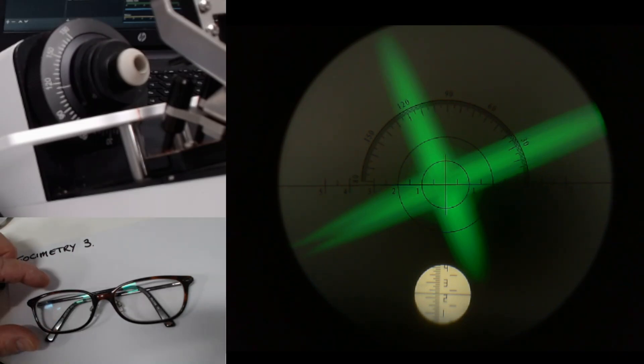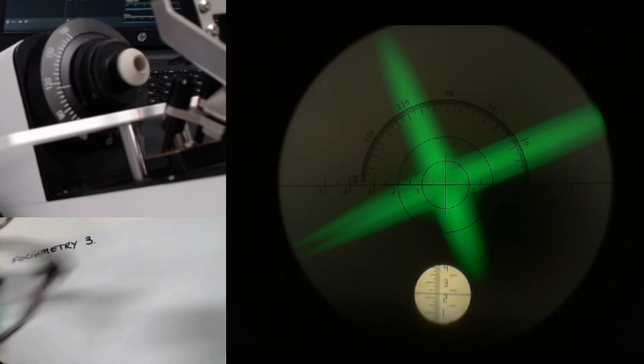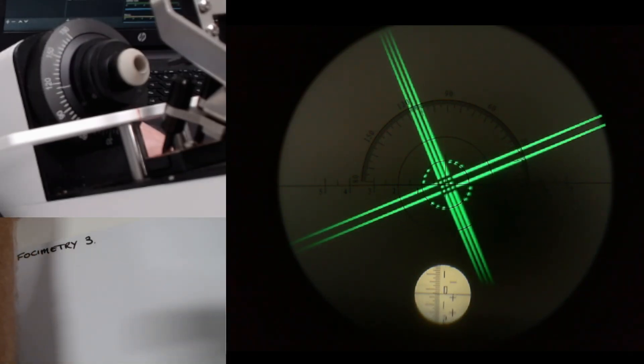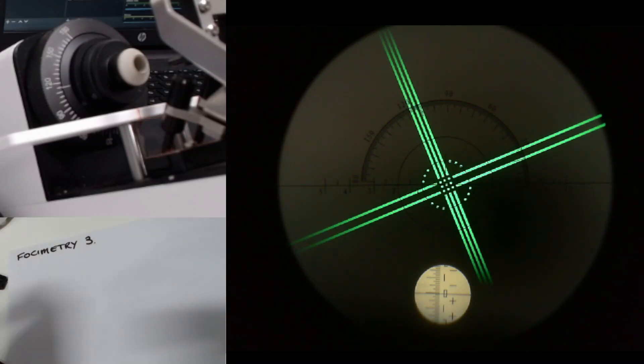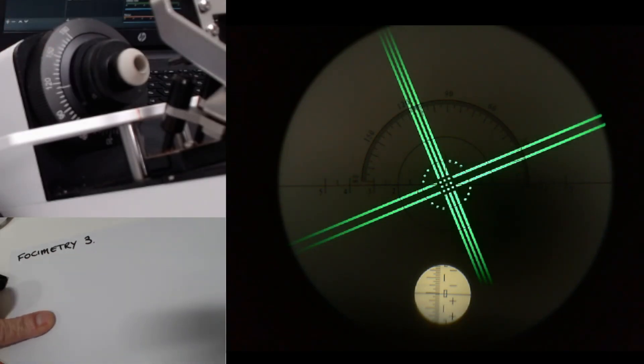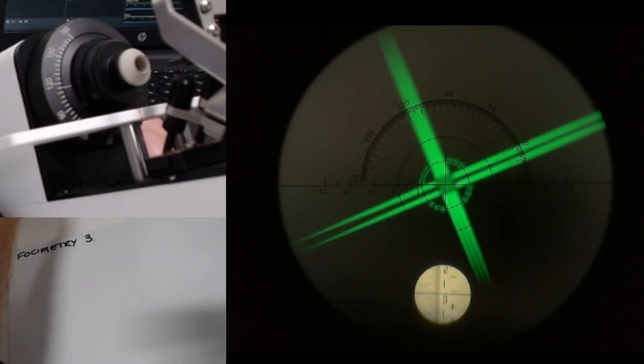This is the third set of specs we're going to use on the focimeter. Let me just get it all zeroed in — that looks nice and clear. You can see on the right side of the screen the view inside the focimeter. On the top left you can see the axis scale, and on the bottom left you can see where I'm going to write the details on the sheet. So let's start by moving the scale way up into the plus.